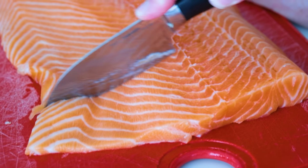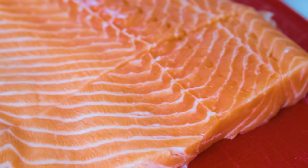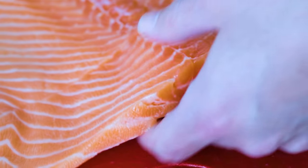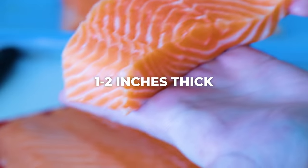So the first thing we're going to do is cut our salmon fillet. I like to buy a large salmon fillet from the grocery store or from Costco and then just slice it into the portions I want to serve. This recipe will work for any piece of fish or salmon that's about one to two inches on the thickest side.